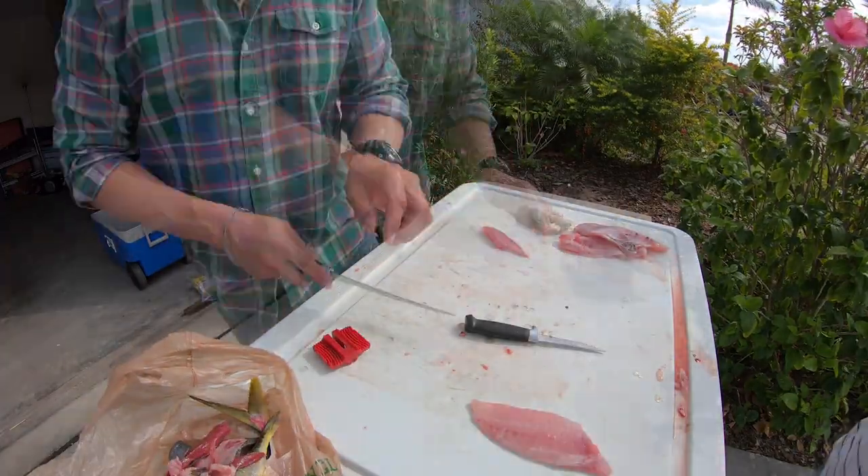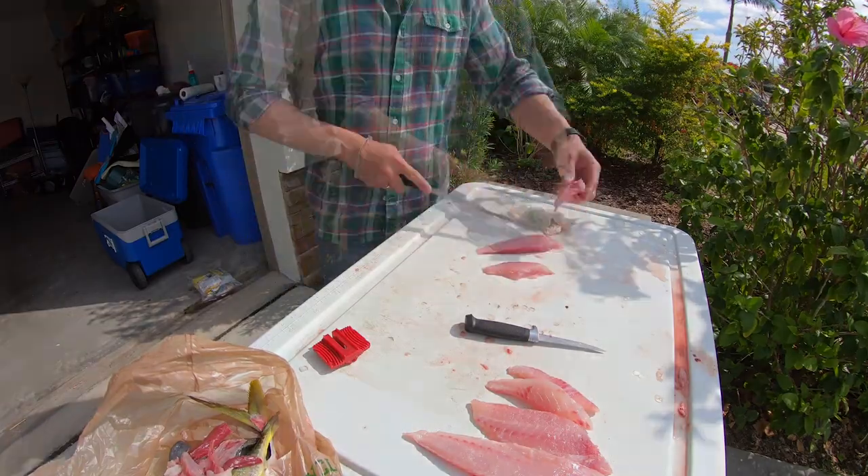It's gonna be a simple dish with the fish I have. I'm just gonna make a little sashimi plate to share with everyone, and that's about it.